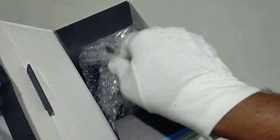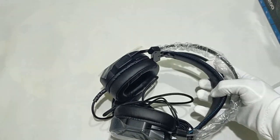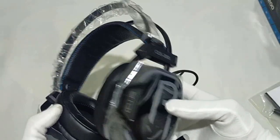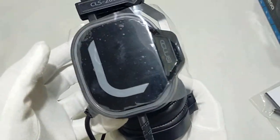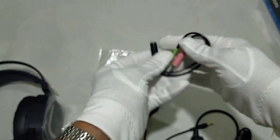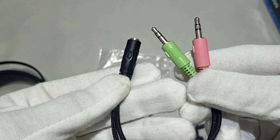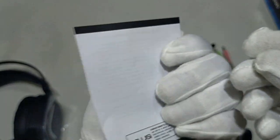So guys, let's open the box and see what's inside. We have the CLS200 Gaming Headset, a headphone splitter, and a user manual.